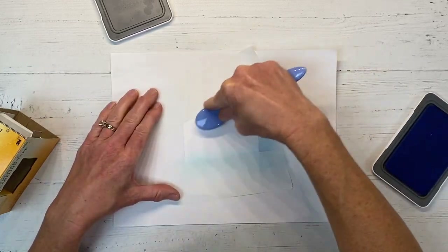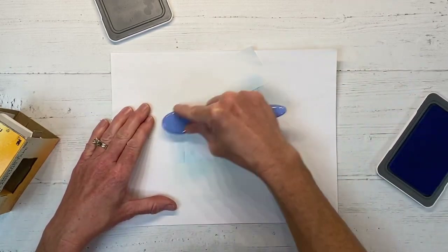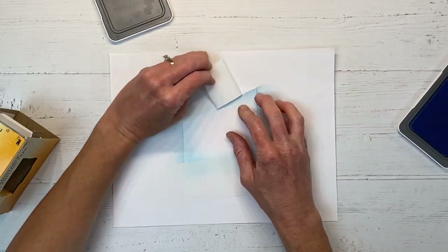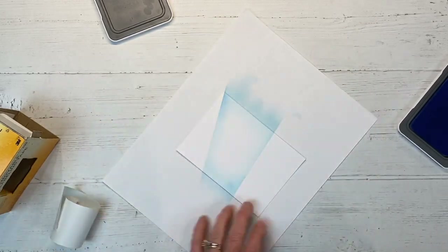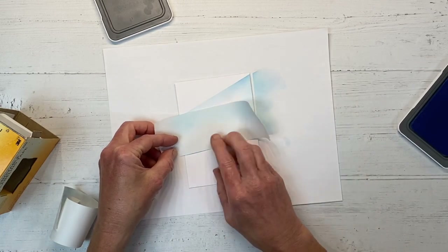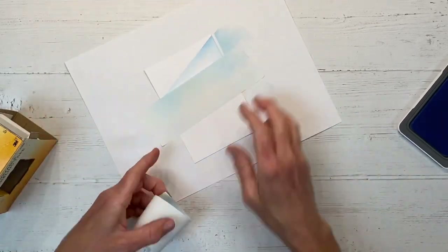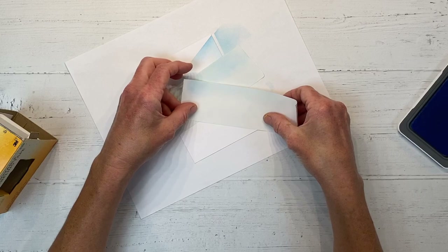I've masked off a few areas with the labeling tape and I'm just inking around the edges with the Carolina ink. You want to use your lighter shade to ink around the edges here. You can do this with one shade of ink, but I liked it better with the lighter and darker — I'll show you the difference at the end of this video. Now I'm masking off where I've already created a line and using that to make another angled section down below.